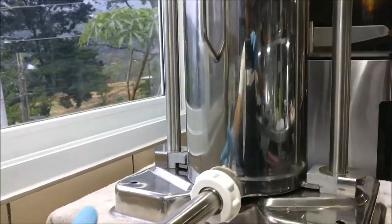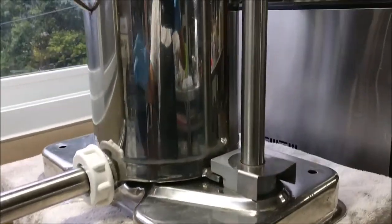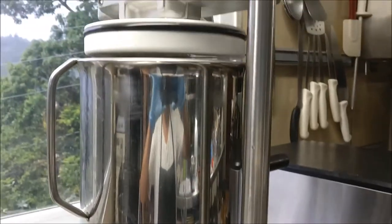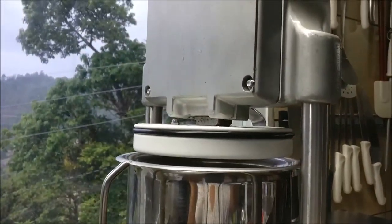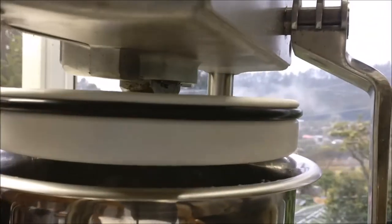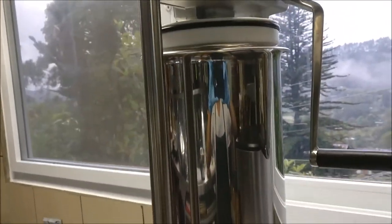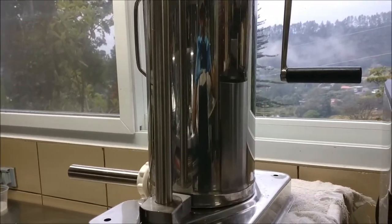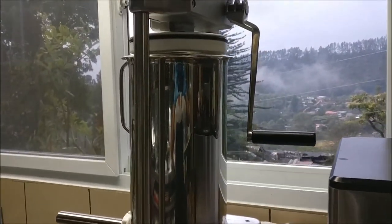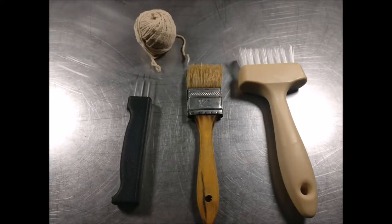This is a sausage stuffing machine, and you can get different sizes and orientations — horizontal or vertical. This particular one is a 25-pound sausage stuffer from The Sausage Maker. We've used it for quite some time and it's absolutely amazing. You can get it motorized or with a manual crank. If you're going to be in the salami-making hobby, you definitely want something to stuff your casings with. You're also going to want a sausage pricker, a brush, and some butcher's twine.